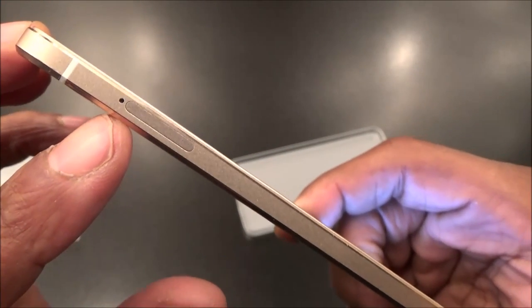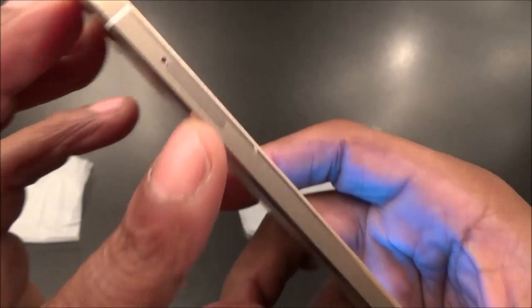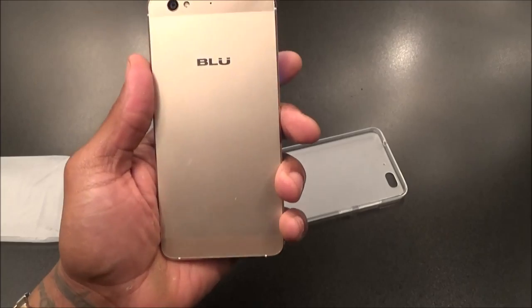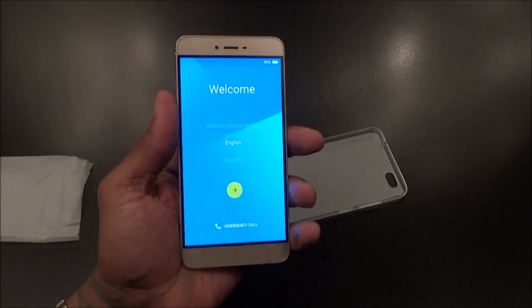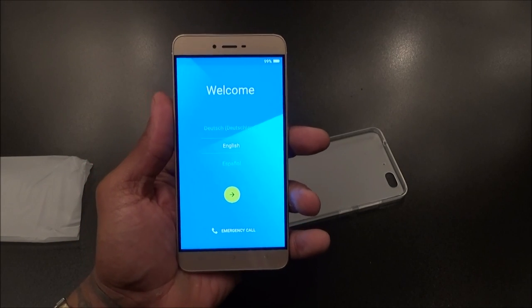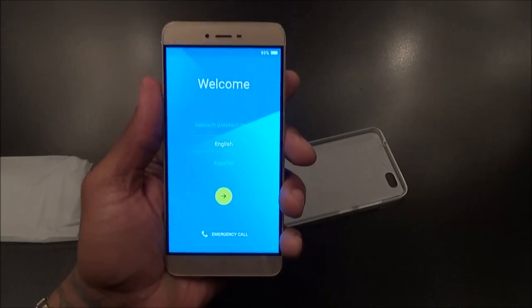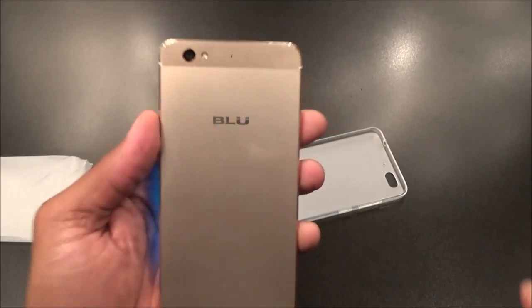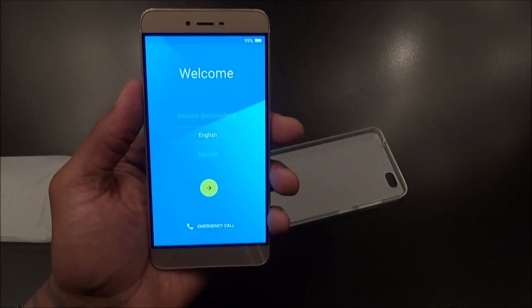On the bottom you got your speaker grills and a USB-C charging port. You got dual SIM slots. On the other side you got your power button, volume up and down. On the top there's your headphone jack. It's a unibody design made out of aluminum — it kind of feels like an HTC M9 build. When you hold this in your hand, this definitely does not feel like a $200 phone. I'm literally blown away. Samsung, Apple, HTC, Motorola — take notes. This is a great time to be alive.